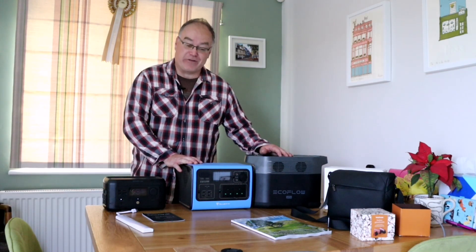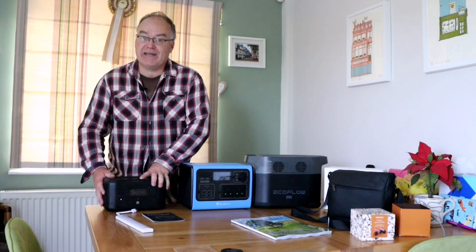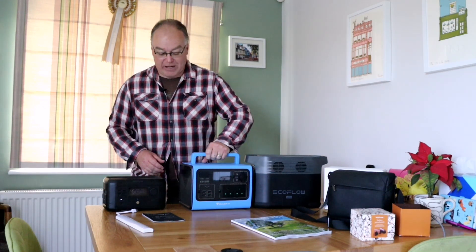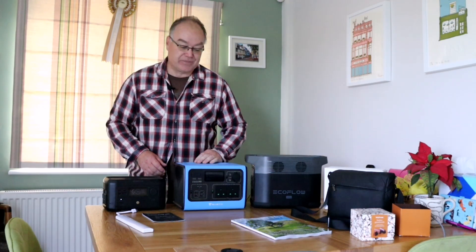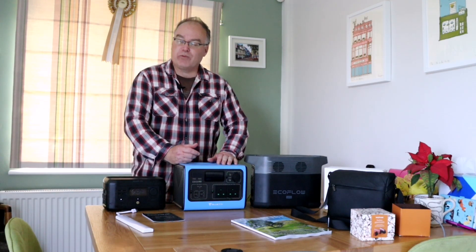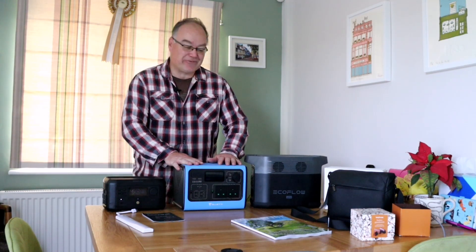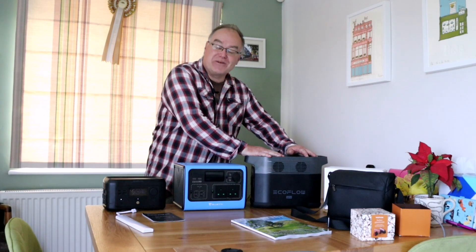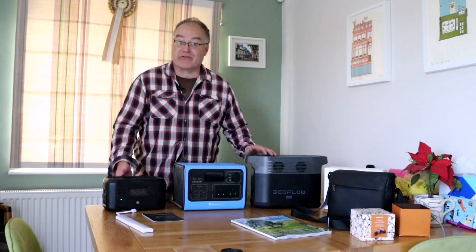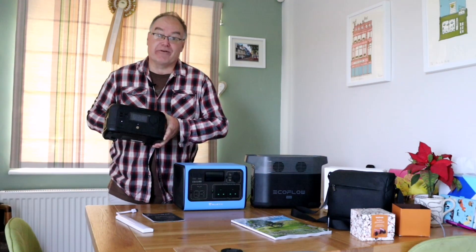Now that I've got three of them it's a case of: which one do I need, how much power do I need, how much portability? If I don't need either extreme, the Bluetti might be the ideal middle solution. It also depends on how many solar panels I've got — the portable panels are 100 watts each, this takes 100 watts, the Bluetti takes 200 watts, and the Delta Mini takes 300 watts. So depending on your solar setup, you've got the right system for it. But today this is the perfect one for drones.